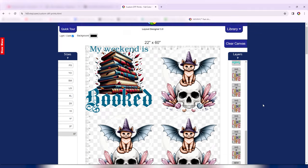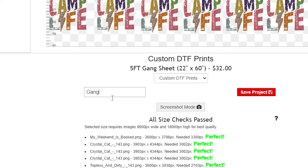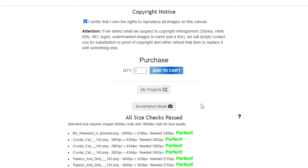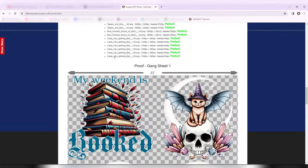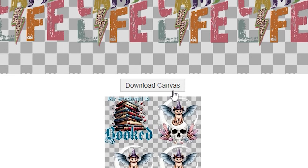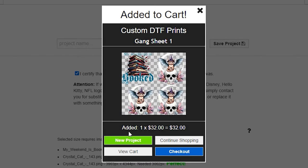So we have several different designs, some of them duplicated. Let's go ahead and name our project — let's just name it 'Gang Sheet One' and save it. After it saves, you will see where you can add it to your cart. You can even change the quantity if you think you are going to need several of these, and you can scroll down and see a proof of what your gang sheet is going to look like. You can download your canvas so you have it as a backup. Once you are ready, you can just add it to your cart, start a new project, keep shopping for other materials, view your cart, or go straight to checkout.